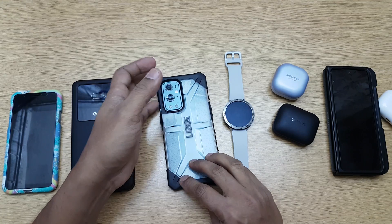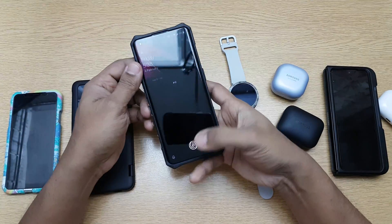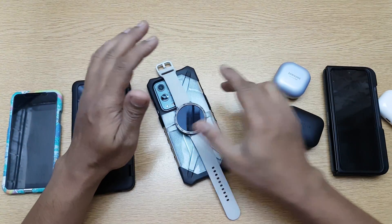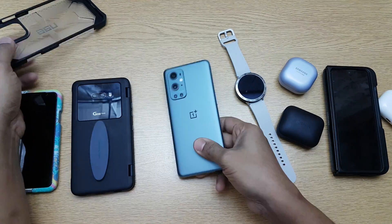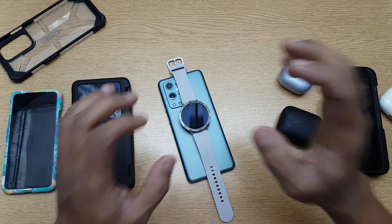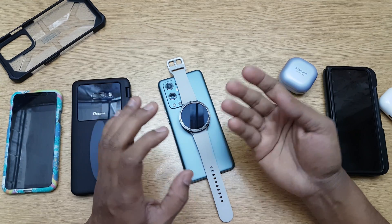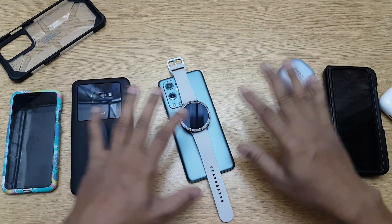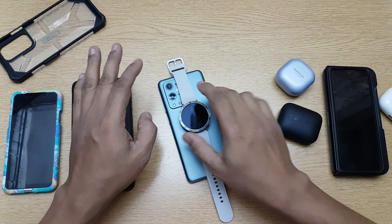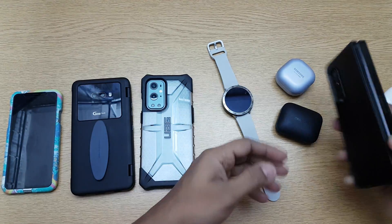Now for compatibility issues: the OnePlus 9 Pro does not charge Samsung watches or Apple watches. Placing the Samsung Galaxy Watch on the back — nothing, even without its case. Wireless charging is confirmed still on, but it simply won't detect or respond. Any watch with wireless charging will not work — earphones and phones are fine, but watches are not supported.